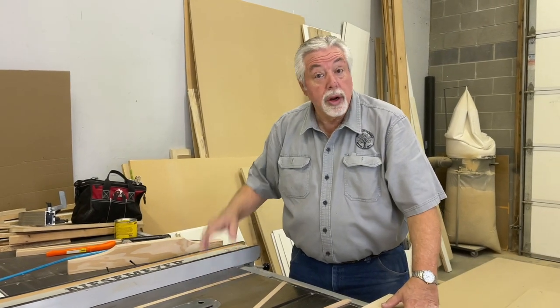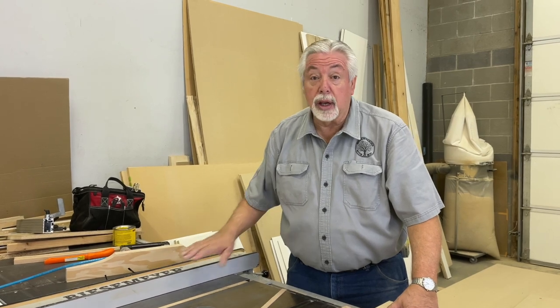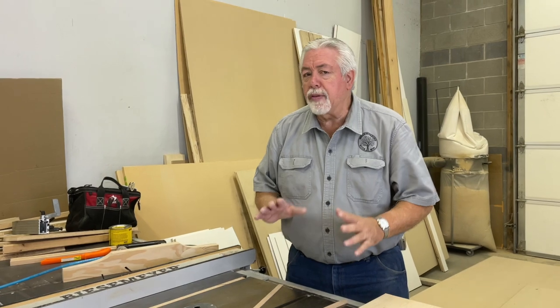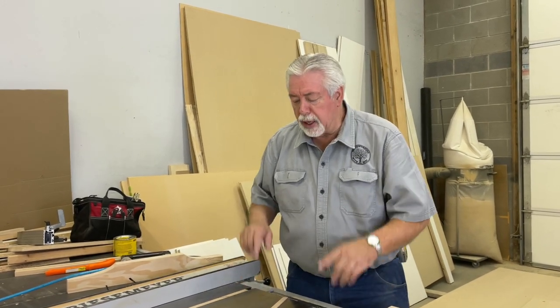Today on Woodworking with Wes, we're at our other shop and we're going to be building a table saw sled with the five cut method. The five cut method is a way of making sure that your table saw sled is as square as it possibly can be. But there are a few things we have to do before we get to that stage.